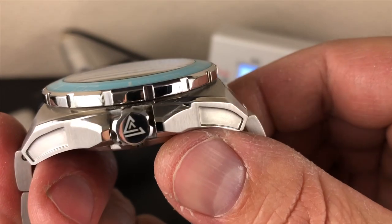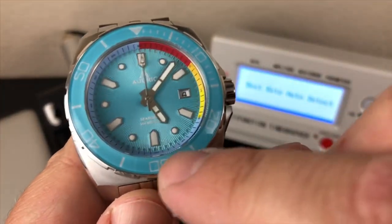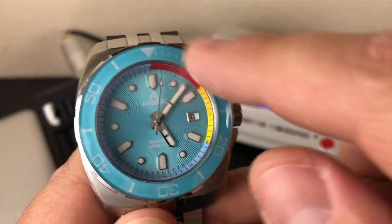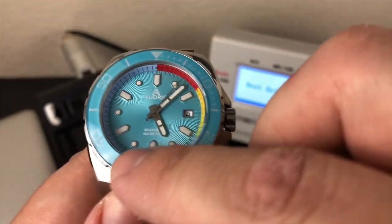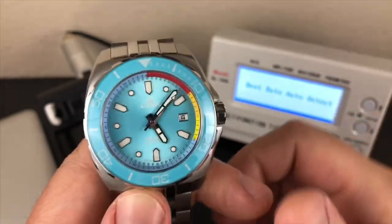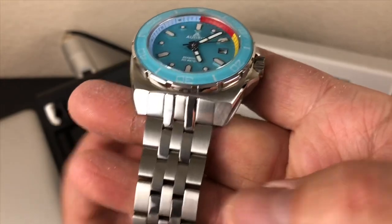Sapphire crystal — it doesn't look domed, it's a flat sapphire crystal. The bezel insert is loomed and sapphire coated, so it won't scratch. They do quite a bit to this watch for a micro brand.